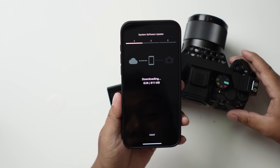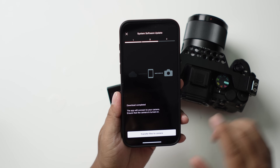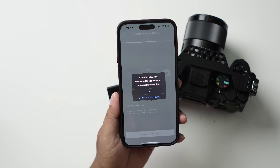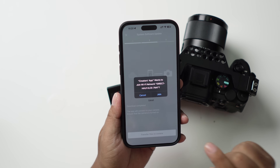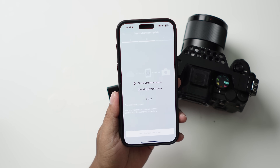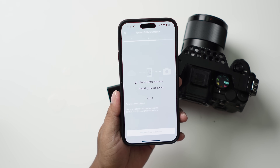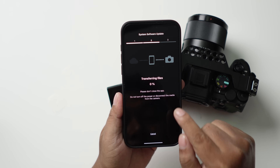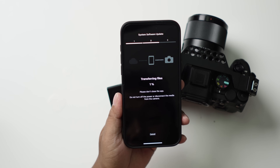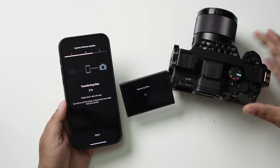Now what we need to do is transfer the file to the camera. We are transferring the file we just downloaded right now. Please don't close the app and do not turn off the power. As you can see on the camera screen, it says 'receiving data.'